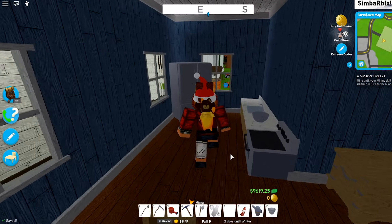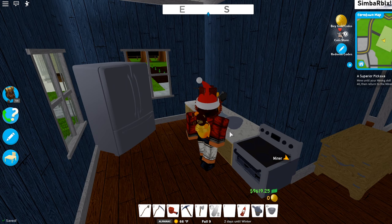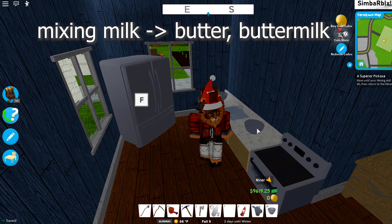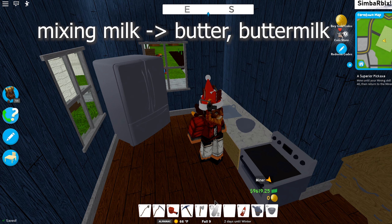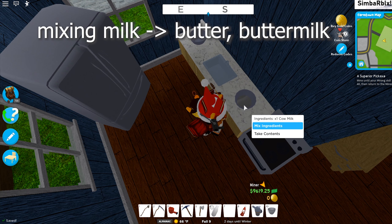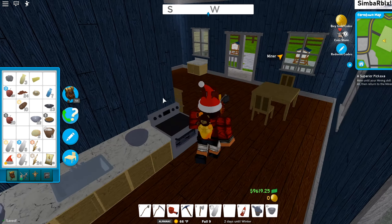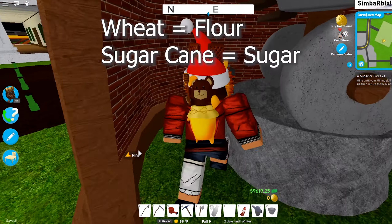First we're going to make the butter, and for that we need a bowl. If you haven't placed the bowl, you need to go to the cupboards and drag the bowl onto those. Then just put milk into it, click on the bowl with your mouse, and you can see that you can mix those. After mixing, you get one butter and one buttermilk.